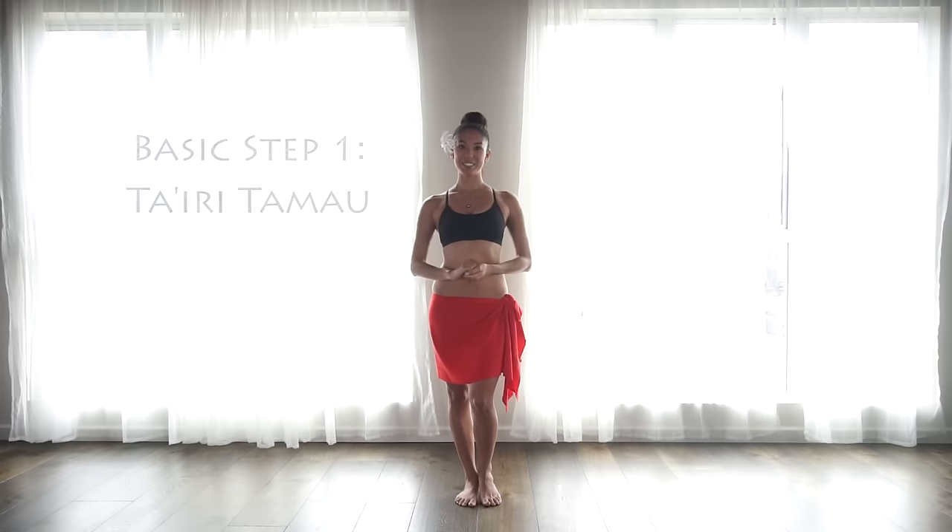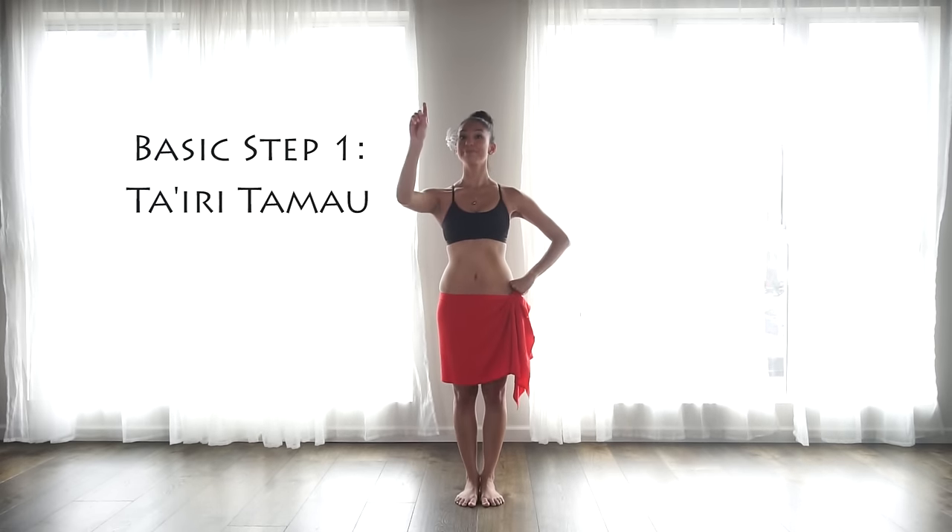Hi, I'm Leo Lani. Yarana, as they would say in Tahiti. Today we're going to learn the Ta'iri Tamau. This is basic step number one.